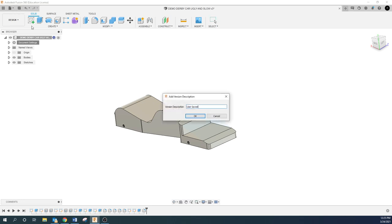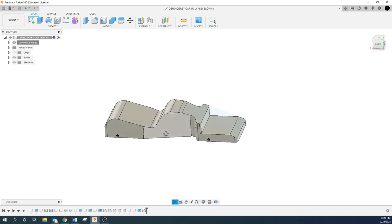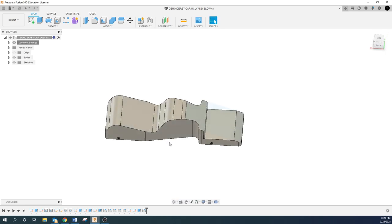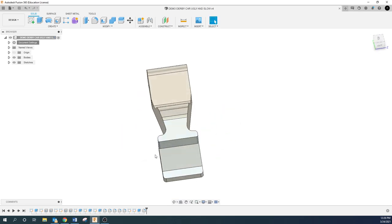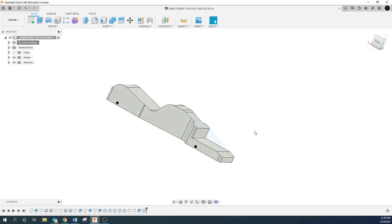Go ahead and save — this is the one we'll work with when I show you the CAM. Nobody is going to make this exact car, but it has all the concepts we want to teach you. There it is — ugly and slow. One thing we are missing is some engraving, and I'm going to cover that in the next video when we do the CAM.